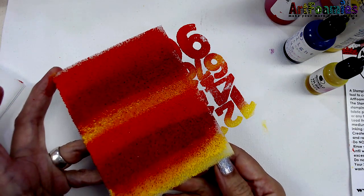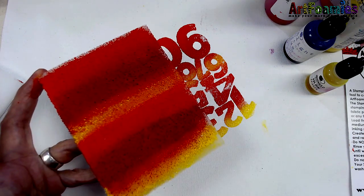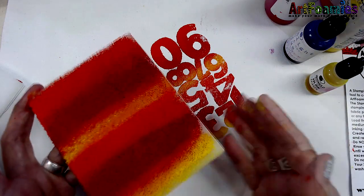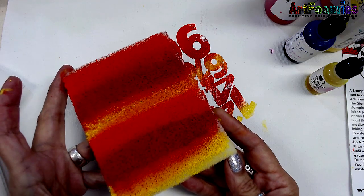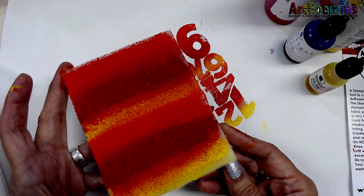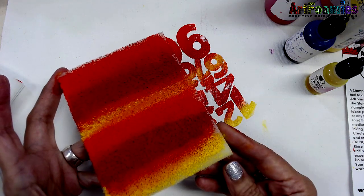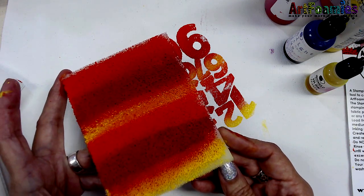If you do want to wash it out and get it clean again, you can reuse these. Get a majority of the paint out of your Stamp Buddy by either taking blotter paper or paper towels to blot out most of your medium. Then take it and rinse it with clean, clear water and continue to rinse until all your water runs clear. Dry it gently with a paper towel or rag towel, allow it to air dry all the way through, and then you can re-ink or repaint it with other colors. Your Stamp Buddy is washable and reusable.